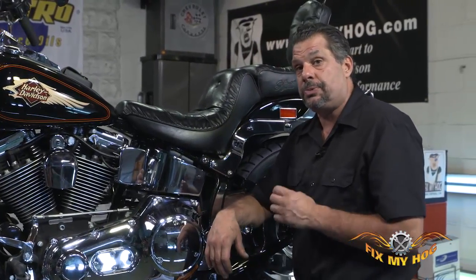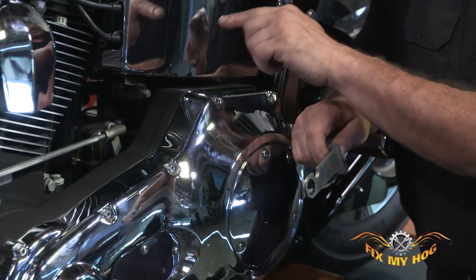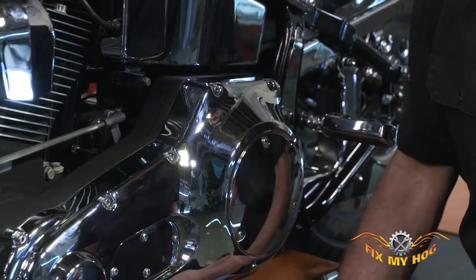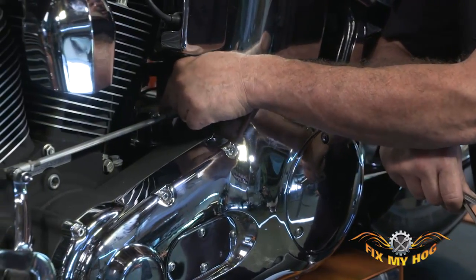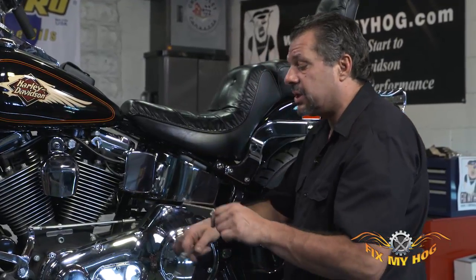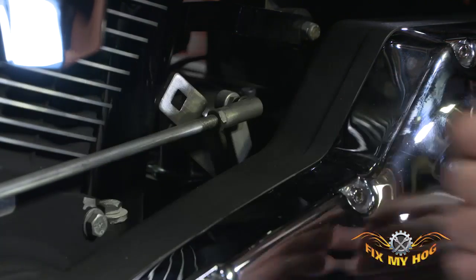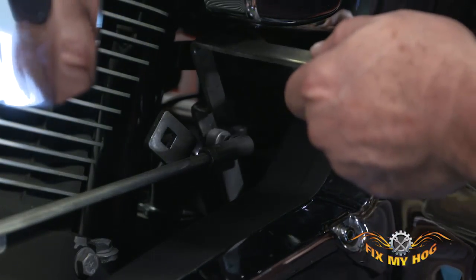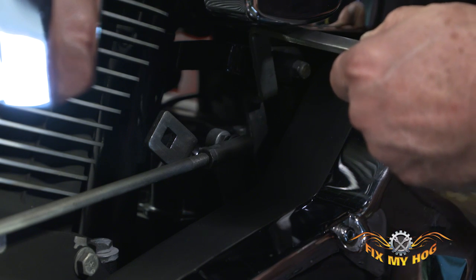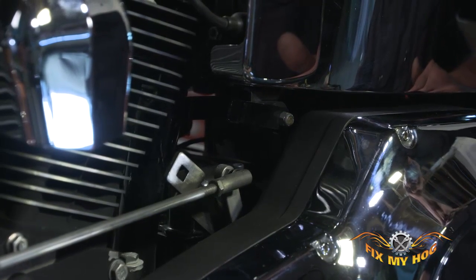I want to show you a specialty tool. This tool is eleven-sixteenths, which is the size of the lock nut on the pawl adjusting mechanism. The other adjustment tool is quarter-inch — that is the size of the post that comes out, which you use to make fine adjustments to the pawl arm. It's a matter of sliding the tool in, getting it over the eleven-sixteenths nut and loosening it. Once the nut is loose, you install the quarter-inch specialty tool over the quarter-inch post and make small incremental turns to adjust the position of the shifter arm.